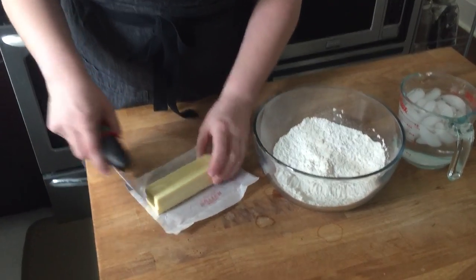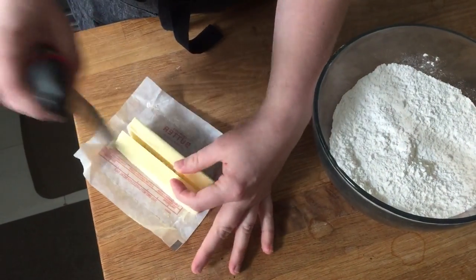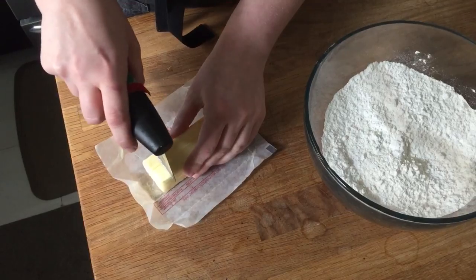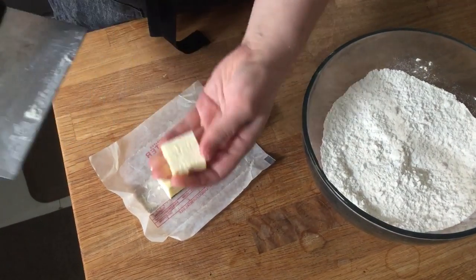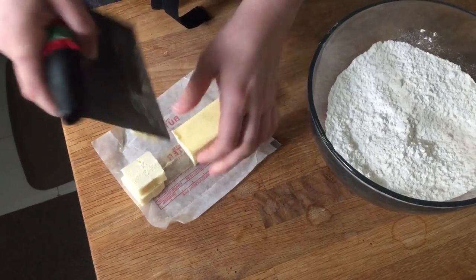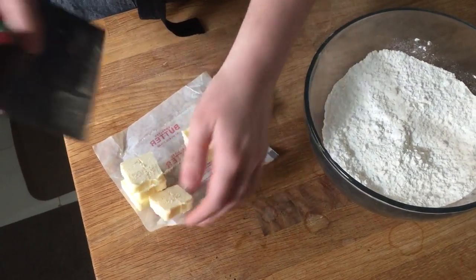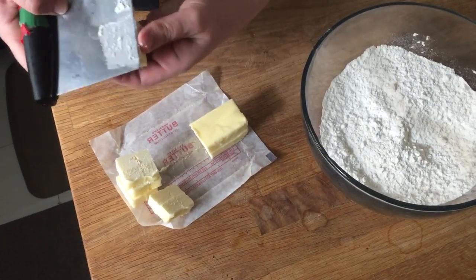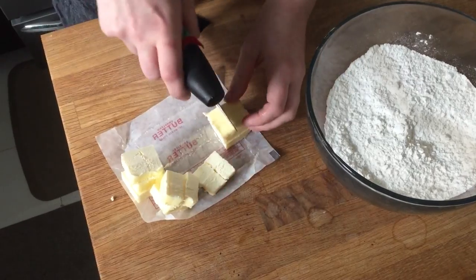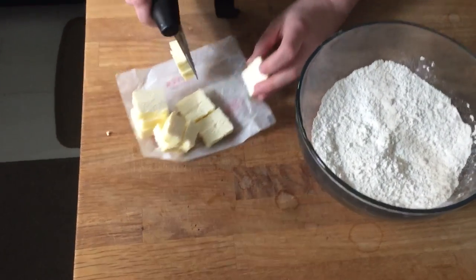Then I cut it in half the other way, giving me four pieces, and eyeball cutting it into about half-inch cubes. You can double this recipe easily to make a double-crust pie — this is my recipe for a single-crust pie dough, and I'll be posting it on my website.